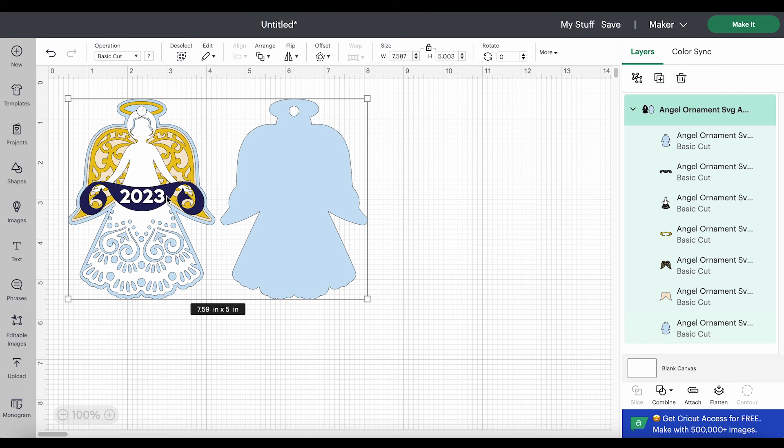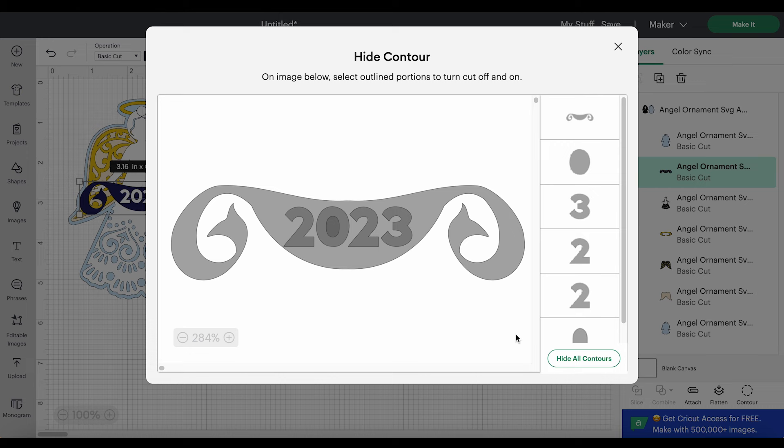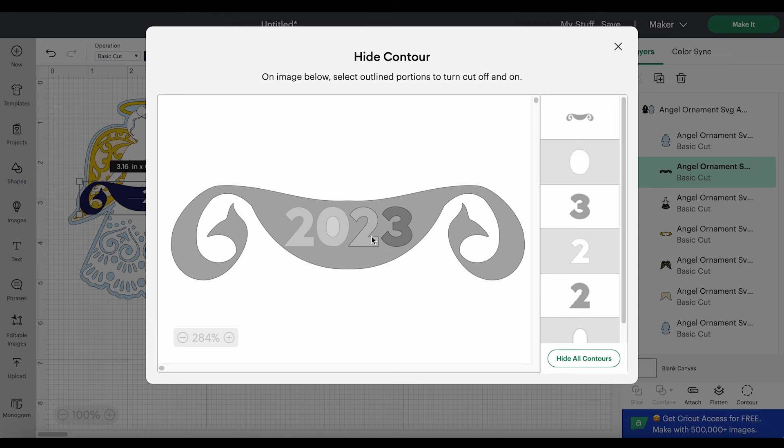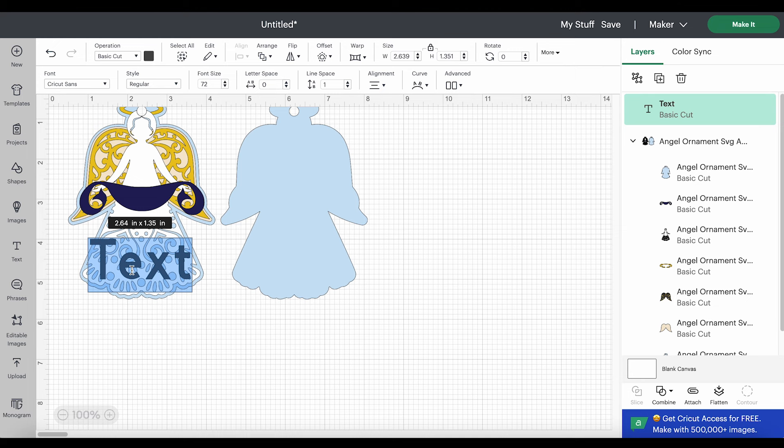If you're watching this in the future and you don't want to cut the date 2023 — maybe you want 2024, no text, or your own custom text — you can hide the 2023 and create your own text. Let me show you how. Click on the layer for the banner and then click on Contour. Contour will show all the little shapes that are going to cut on this layer. The 2023 appears darker — just click on each of those numbers and they'll turn a lighter gray and disappear from the banner. Then X out of this menu and you can see the 2023 is gone. If you want to create your own text, just click on the text tool and choose your own font.